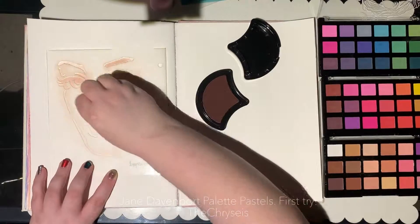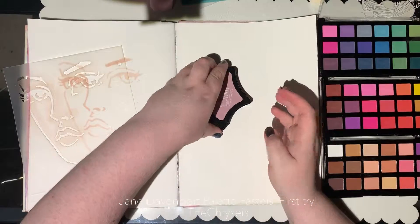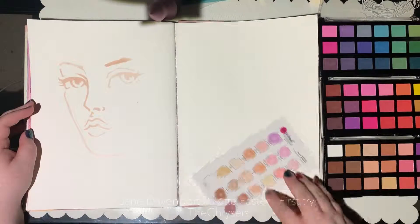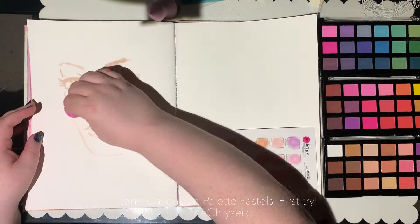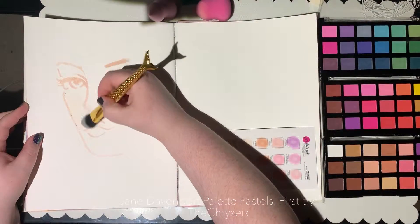This particular piece I started in January. I started off just practicing with the palette pastels — these are the Jane Davenport palette pastels from the Making Faces collection — and I just wanted to try them out.